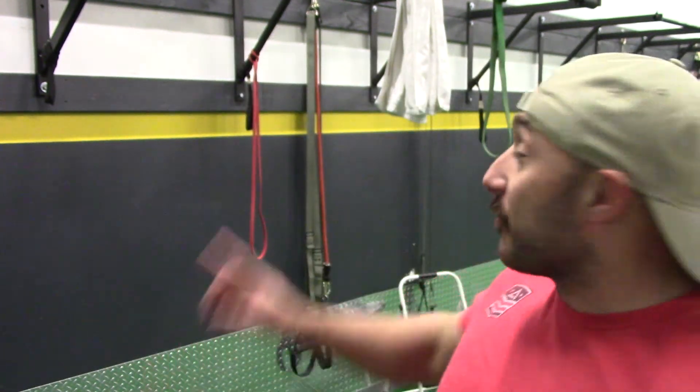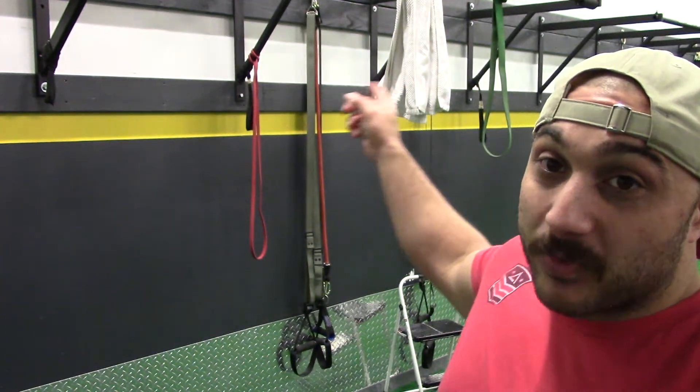Pull-ups show you pretty much how strong you are according to your own bodyweight. Like I said before in other videos, if you're 250 or 260 pounds and you're banging out pull-ups, you're a monster — it's a lot of weight to be pulling up. So get your pull-ups in, don't skip them. There's no reason to now — there are trees and towels everywhere. Get to work.